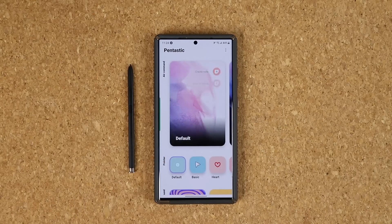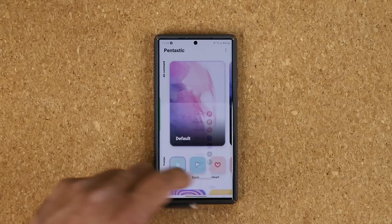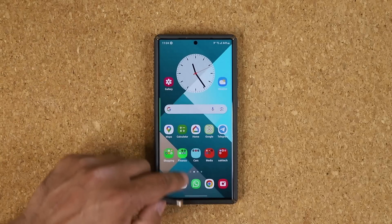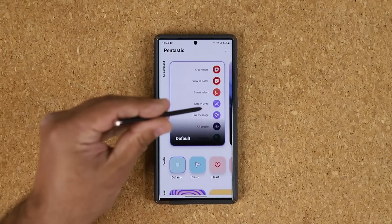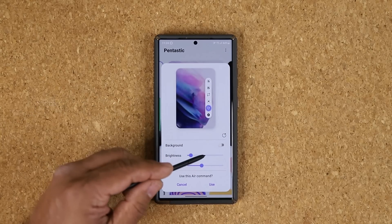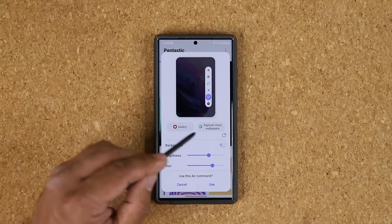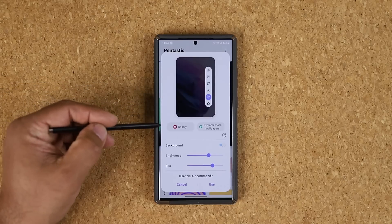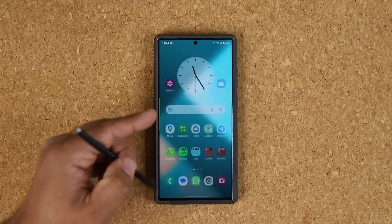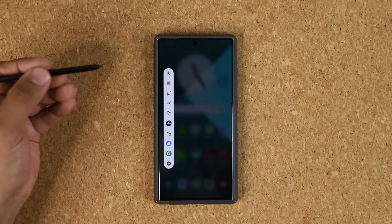From here, let me show you how you can start the customization process. This is the default — when I click it, that's the default menu. Go back into Pantastic and scroll over. This is the line menu that we talked about. Look at what you can do: you can change the brightness and also the blur. You can also play with the background. I'm going to tap on use — and that could be your brand new Air Command menu.